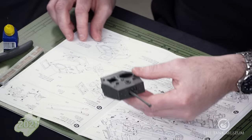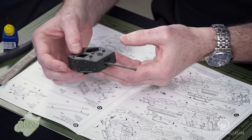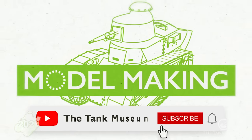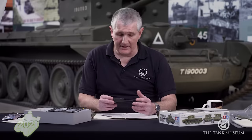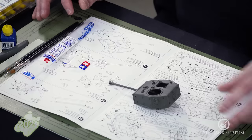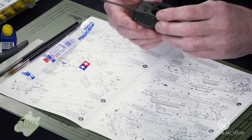There we go — parts 12, 13 and 14 done, which gives us a very basic rudimentary Cromwell turret. Normally I'd put all the hatches on and complete the turret before painting, but just for demonstration purposes we'll get on with some paint now to show you the basic premise of the painting stages.